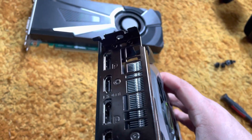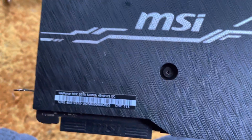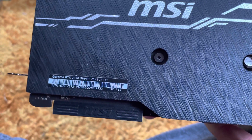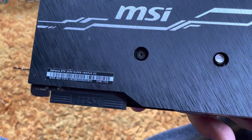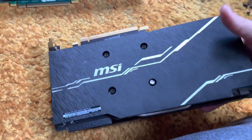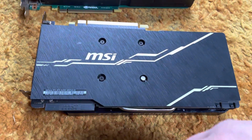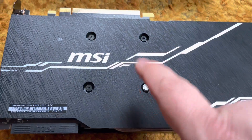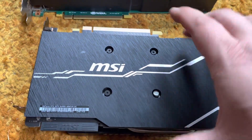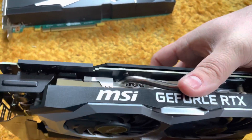No DVI port, but that's okay. It seems to be a very nice card — because it's the Super overclocked version I actually get more frame rates than the old card. It also has more cores, newer RAM, and all that. It doesn't look like it's ever been taken apart because the MSI sticker is still intact. I like this card a lot, it's actually a very nice card.